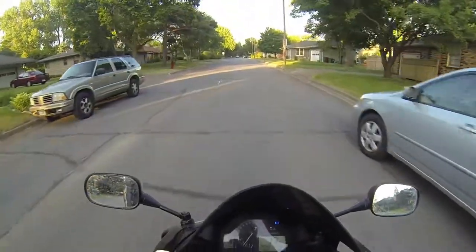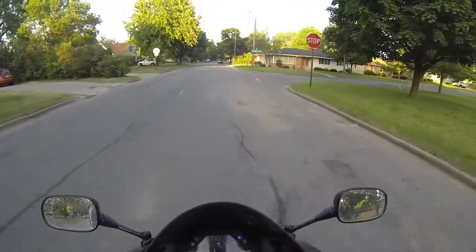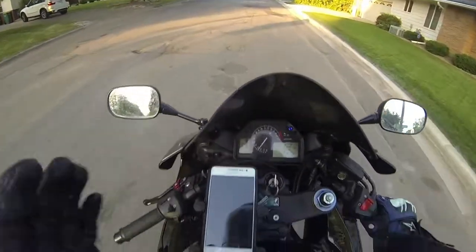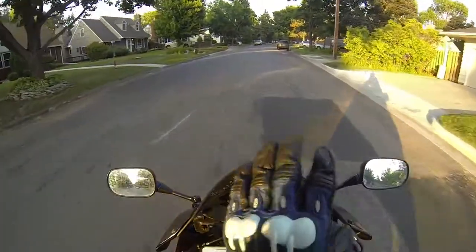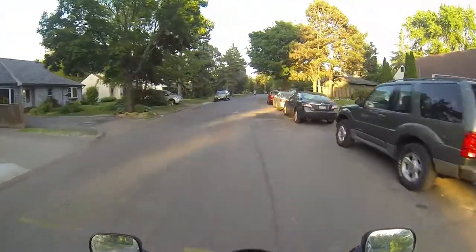It does the job and you can move this — you can swivel it the other way, use it as a GPS. I just like it this way so it's not blocking my speedometer and I get a clear view of all my instruments.